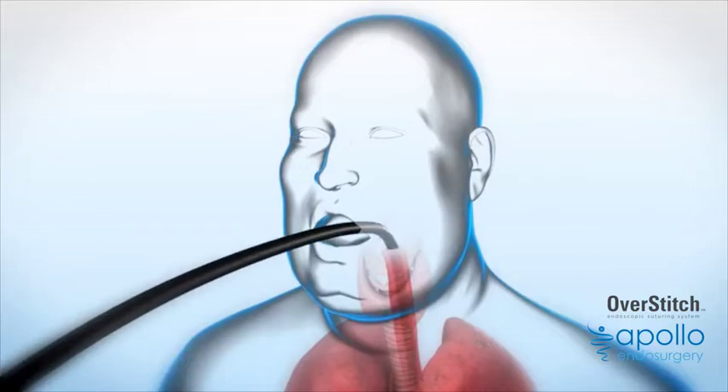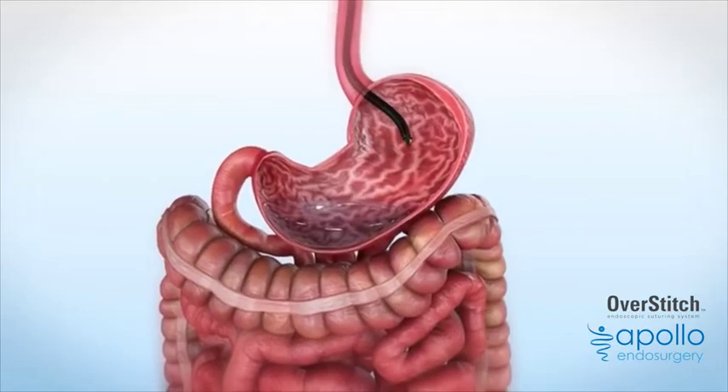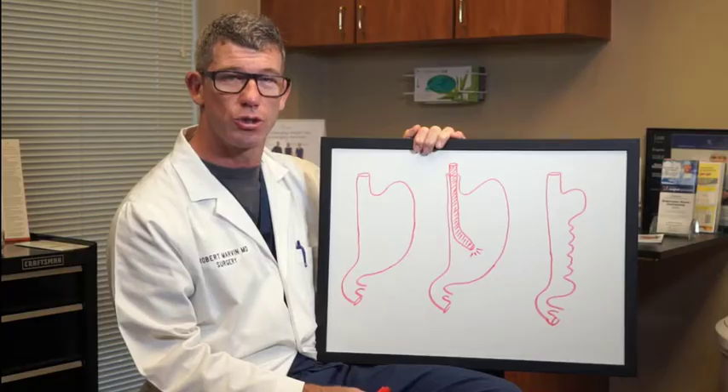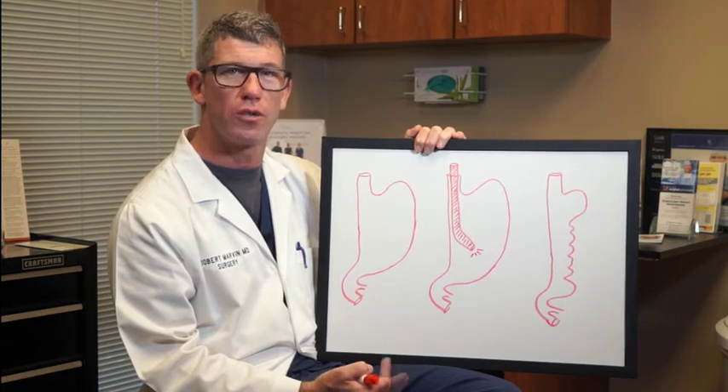The procedure is done under a general anesthetic, and that's to keep the patient completely comfortable and unaware during the procedure, which can sometimes be lengthy. Once the patient's under general anesthetic, we'll place an endoscope down through the mouth into the stomach. The stomach is a large, stretchy bag at the front end of the intestinal tract. Its function is to provide capacity for food and store it prior to digestion.